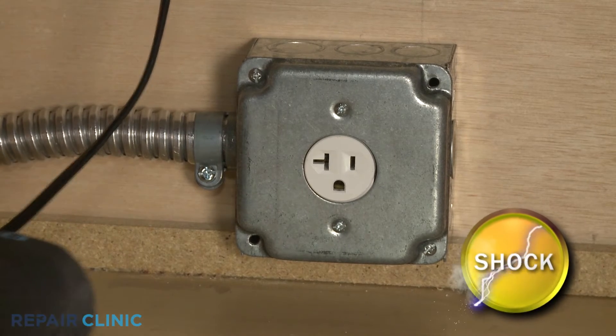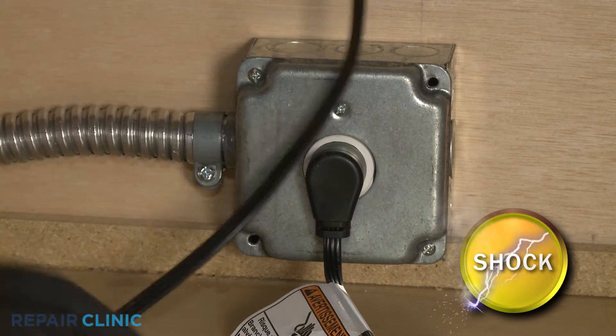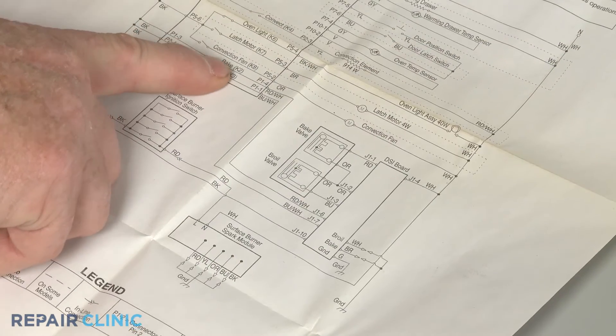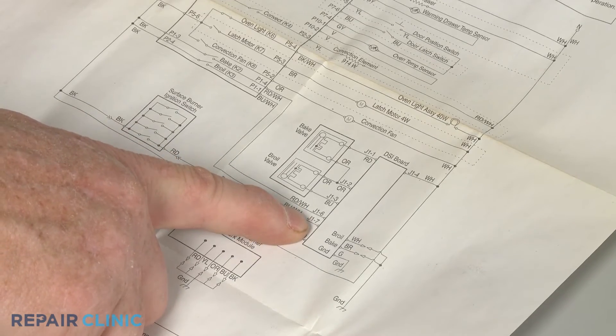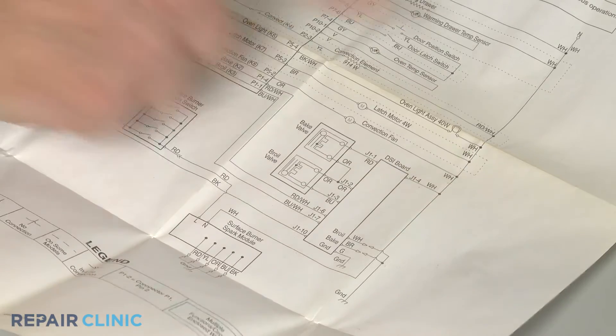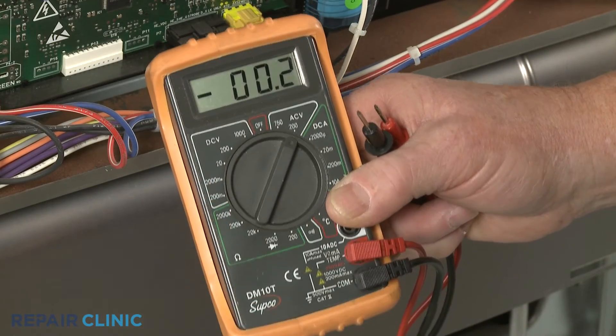To conduct this test, the appliance will need to be plugged in, so avoid touching any wires or components with your hands. Using the appliance's wiring diagram, determine the location of the spark module's power input connector and wires for the bake or broil function or the stovetop electrodes. Set the meter's range selection dial to volts AC.